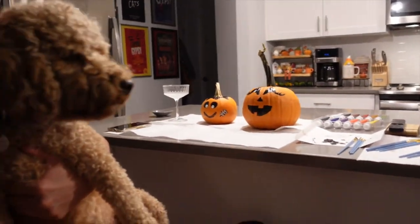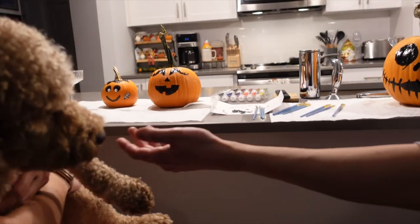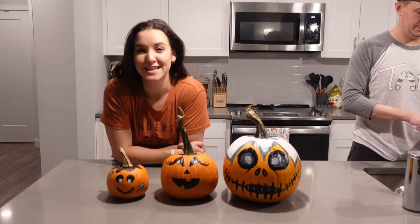What do you think? Oh, is it Mr. Skellington? Mr. Skellington. That one's yours. That one's a killer pup one. We finished painting our pumpkins!